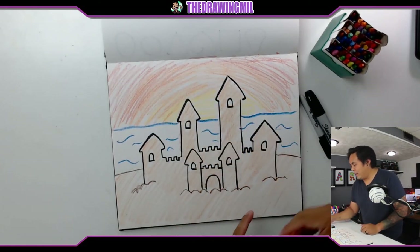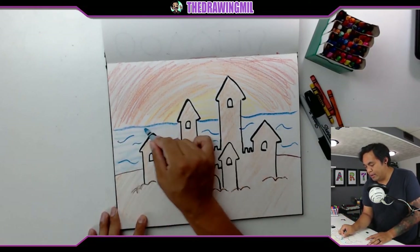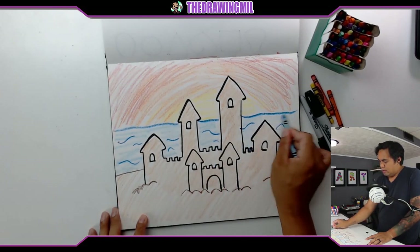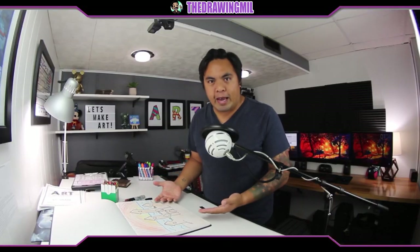I did not color the water yet — completely forgot. So let's add some blue for the water, going side to side. And ta-da! There we go — that's our sandcastle. Hope you guys enjoyed this video. It was a pretty simple sandcastle, but I think you guys can do it. Anyway, I hope you guys enjoyed this video. I'll see you guys in the next one. Bye-bye.